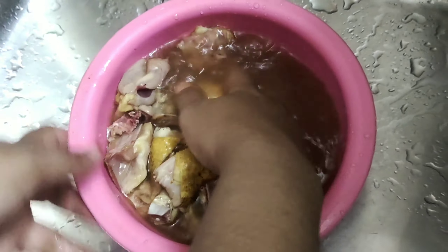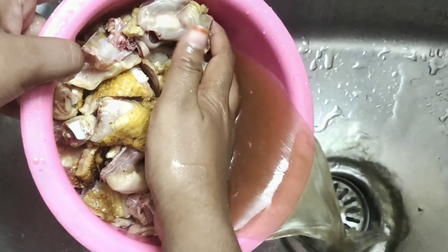If you want to see the Nattu Koli, you can see the Nattu Koli is very good. Now you can clean the chicken. The Nattu Koli takes a little time to prepare.